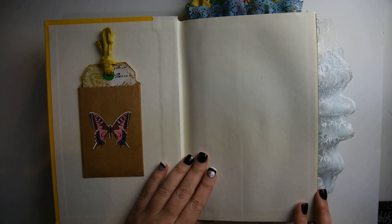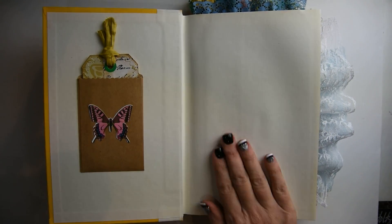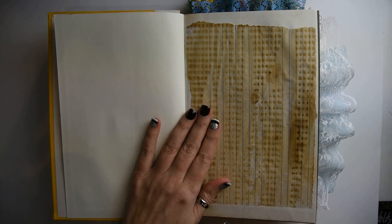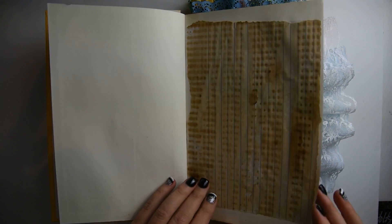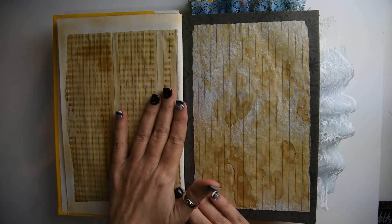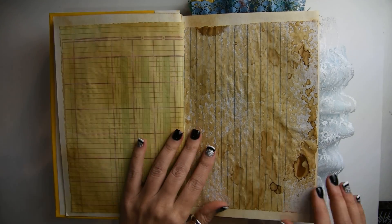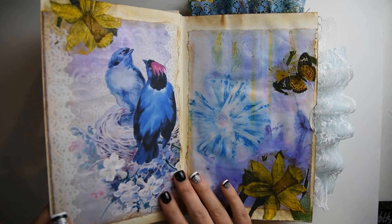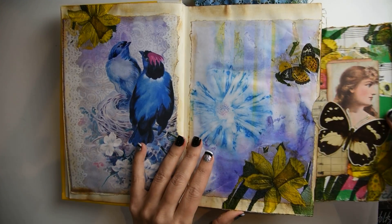These front pages I left blank and you can write on them, add pictures to them, whatever you like to do. The first few pages in the front and the few pages in the back I always like to put coffee dyed paper. So this is great journaling space. I did different kinds of ledger paper and coffee dyed paper.